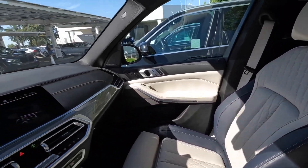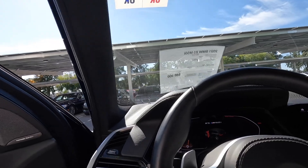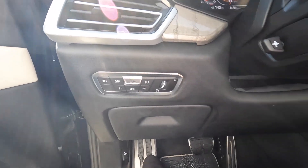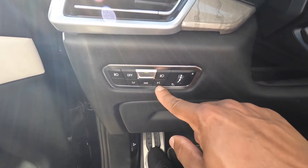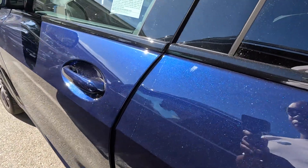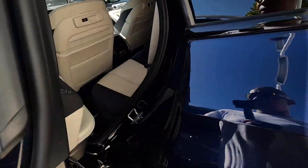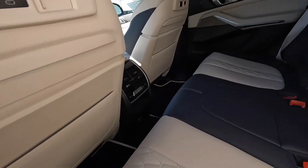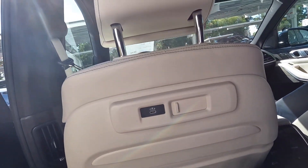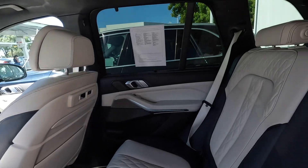Seats. Interesting to have the roadside lights here at the corners, the individual buttons. That's no soft close. This back seat — see how it feels back here. Feels more comfortable, I think. It will be hard to pass this one up.